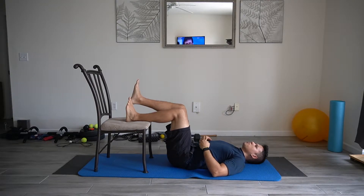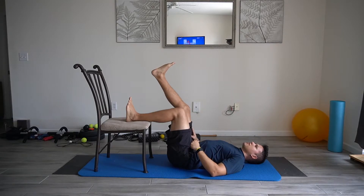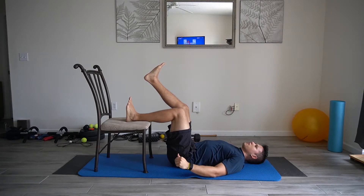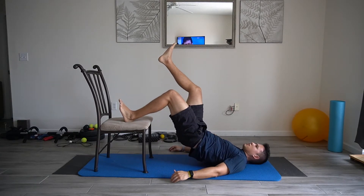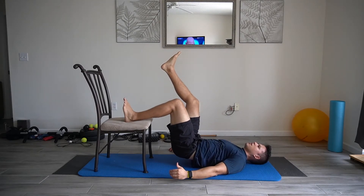For the off bench single leg buck, you're going to have one leg 90 degrees on the bench, opposite leg up in the air. From there you're going to push into the bench, bring the hips up, feel that tension in the back of the hamstrings, and come back down.